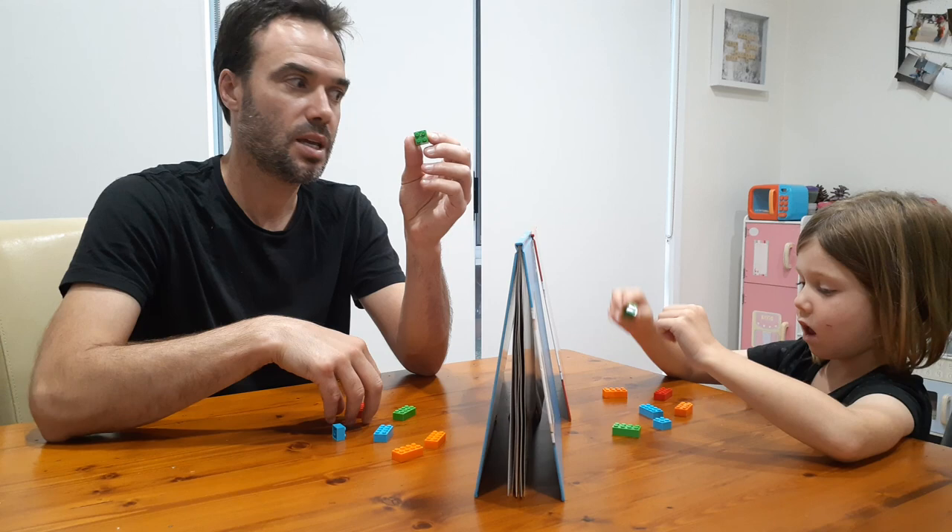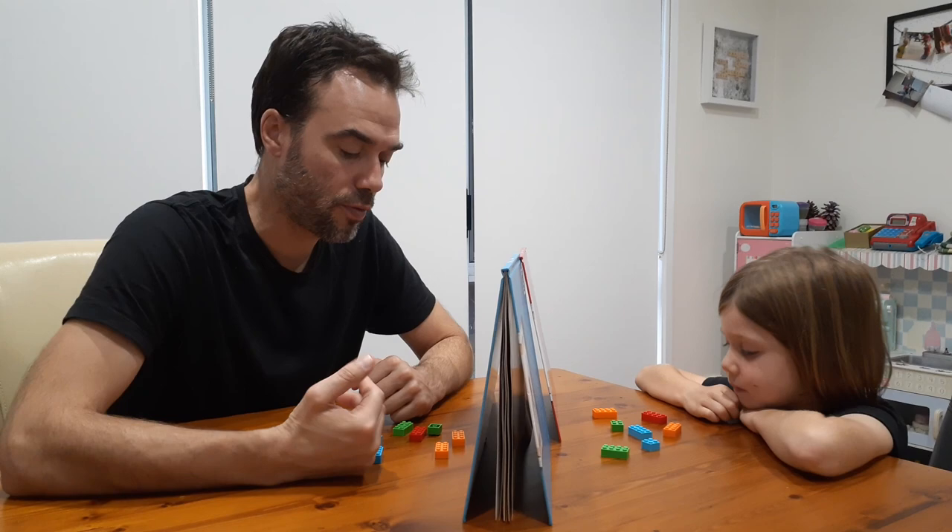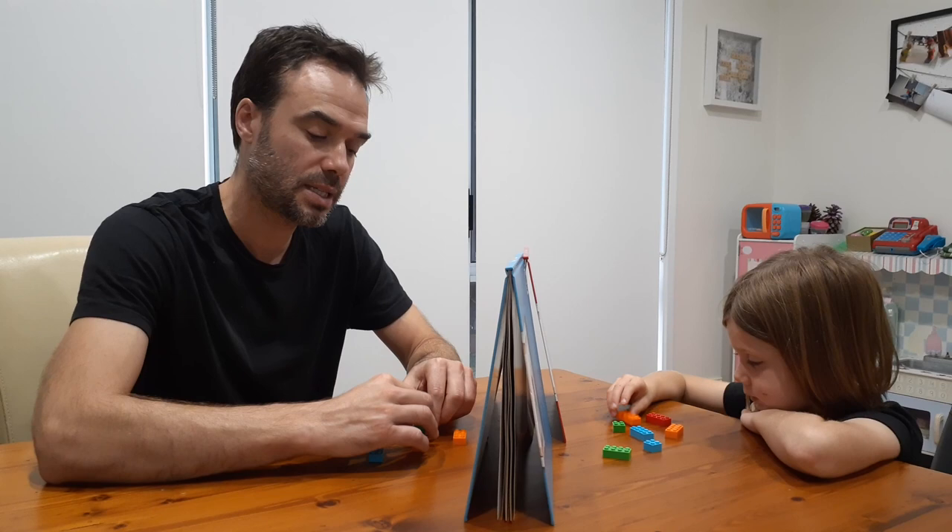Now the aim of the game will be, I'm going to go first, I'm going to make a structure and the aim of the game is for Nash to try and make the exact same structure as me just by listening to my instructions.